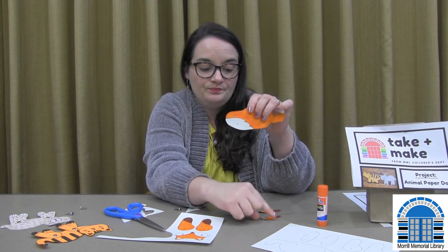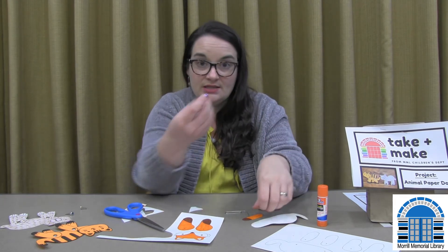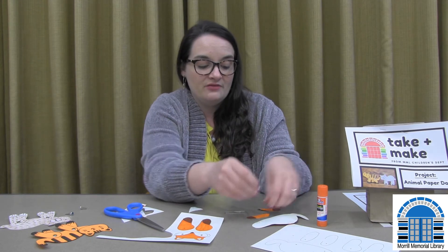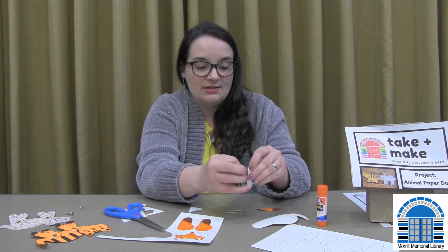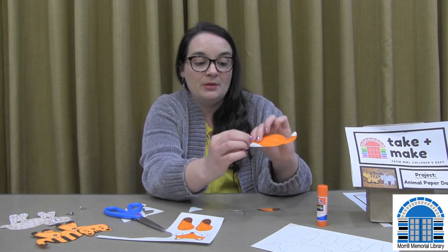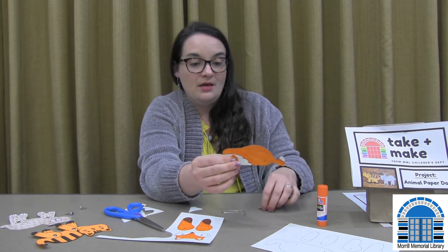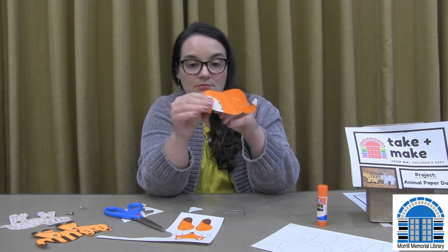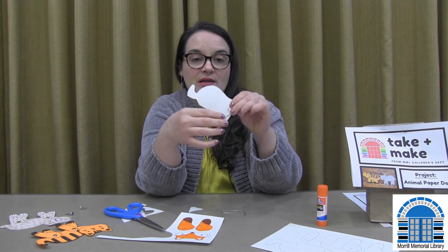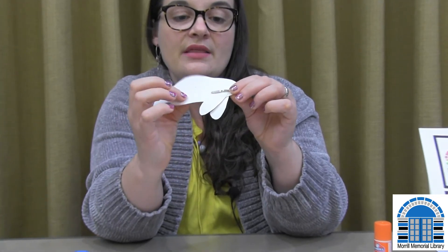The way we're going to put the legs on is: take the little brad, put one leg on first, slide it through the hole — this will probably make the hole a little bigger — then put it through the body part, and then put on the other leg. It sticks out in the back and you just fold it down, and that holds it on.